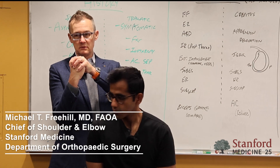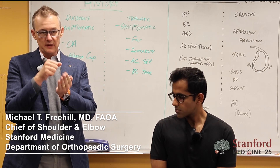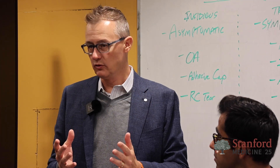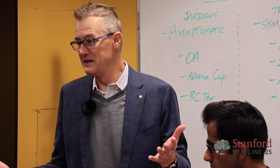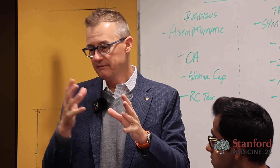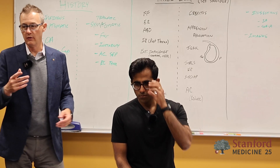A hip is a true ball and socket. Elbows and knees are hinges. The shoulder is different because it's like a golf ball on a golf tee on its side. We have by far the most motion in the shoulder joint because of this kind of built-in instability — a very complex interplay between static stabilizers and dynamic stabilizers, those being the 20-plus muscles that run around the shoulder.